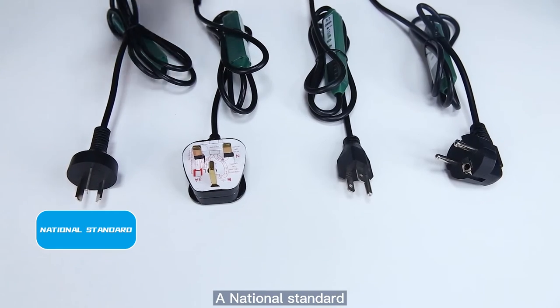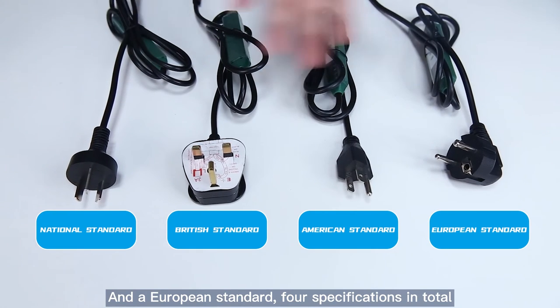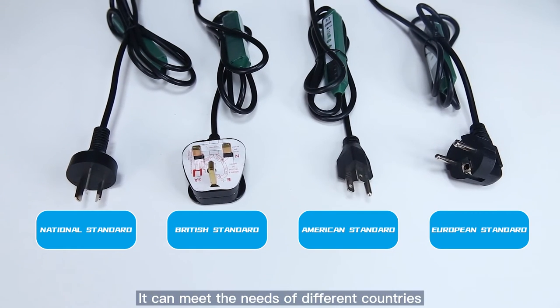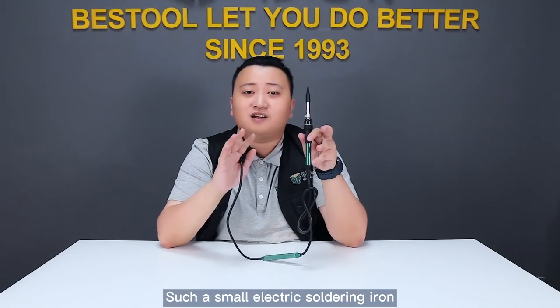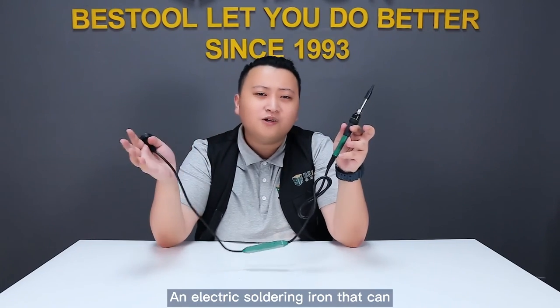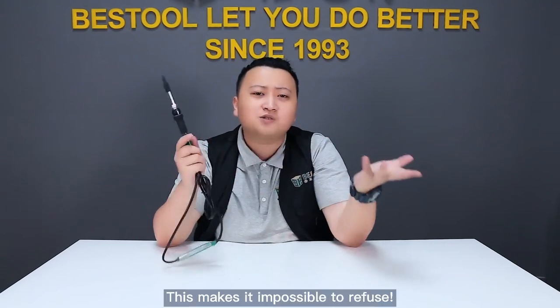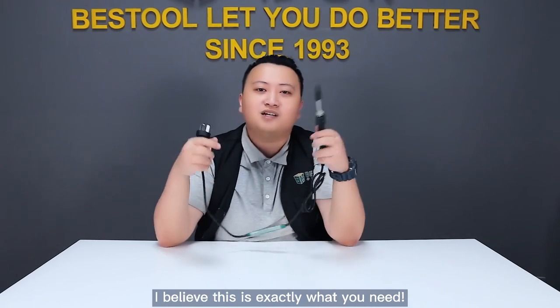The 102C plug comes in four specifications: national standard, British standard, American standard, and European standard. It can meet the needs of different countries. Such a small electric soldering iron — it really is amazing. An electric soldering iron that can realize all the functions of the soldering station? This makes it impossible to refuse. I believe this is exactly what you need.